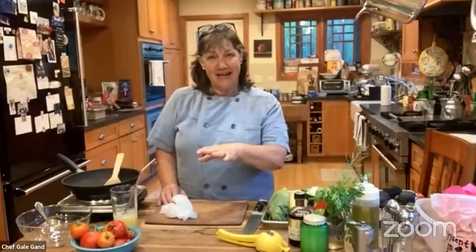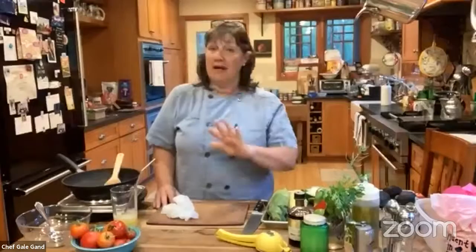Thank you everyone for joining me in the kitchen tonight. I love that you're all in your kitchens too. This is meant to be a cooking-along class, so if you're going to cook along with me, make sure you've got your ingredients and equipment out. We are going to be using the broiler later — I haven't preheated mine yet since we'll use it towards the end of the hour. I also talked about possibly using the grill, but I'm not going to tonight, so I'll be doing the corn in a sauté pan. Know that you can make this corn relish by grilling your corn first.